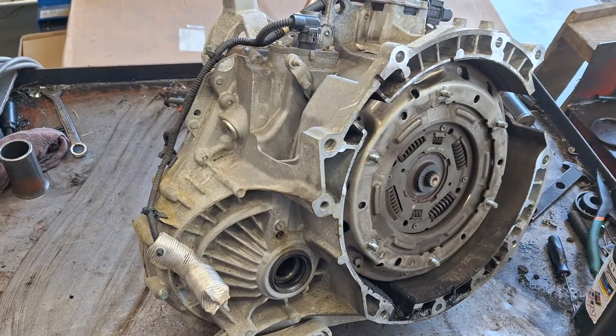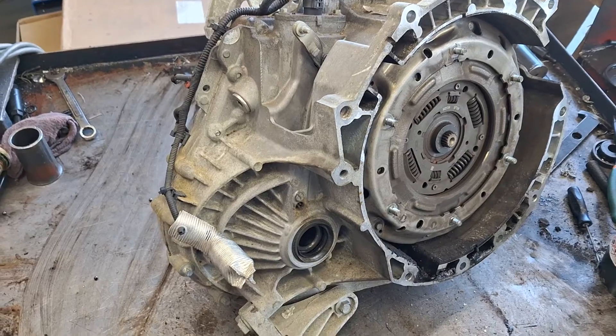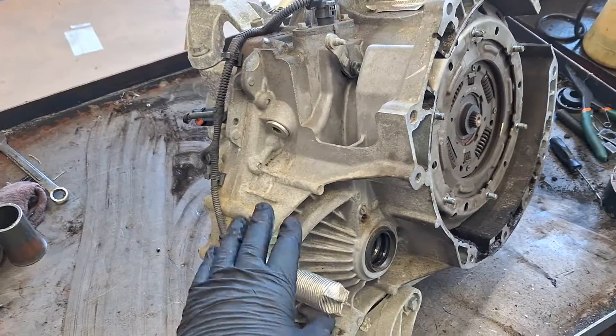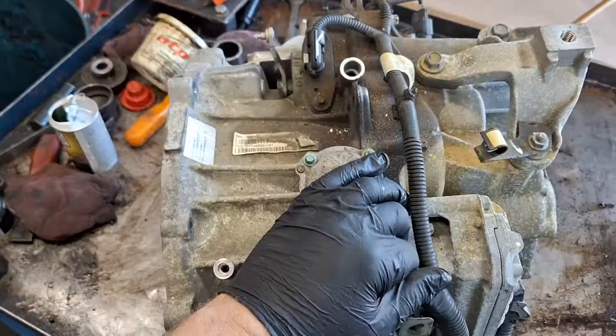Hey you guys, got another DPS6 job in the shop here and I wanted to point out the sensor locations and tell you which sensor is which. There are three speed sensors on the transmission.